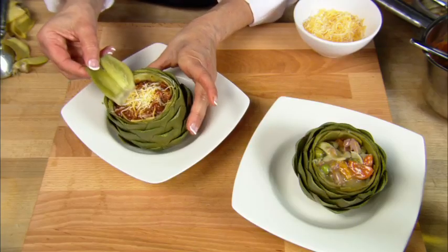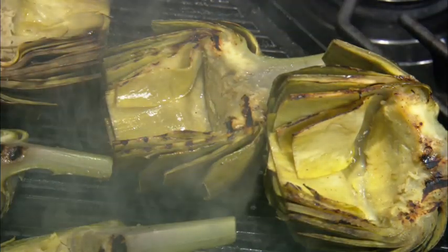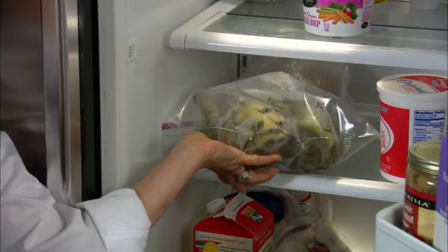Don't forget you can do many things with the cooked artichoke to add flavor, such as stuffing it or finishing them off on the grill, and they store for several days in the refrigerator.